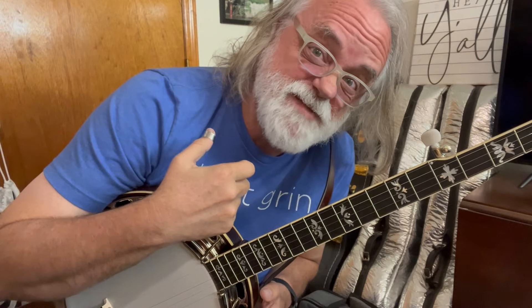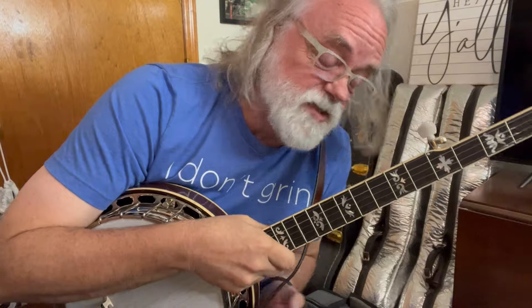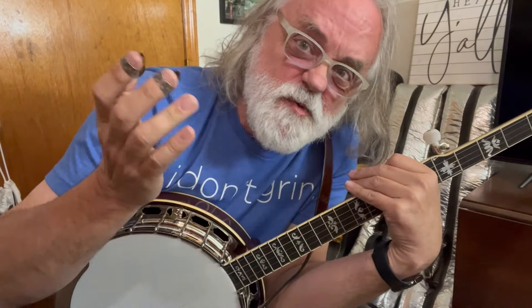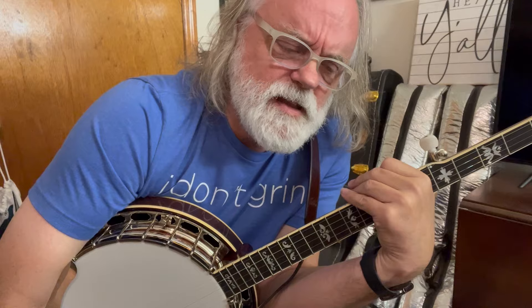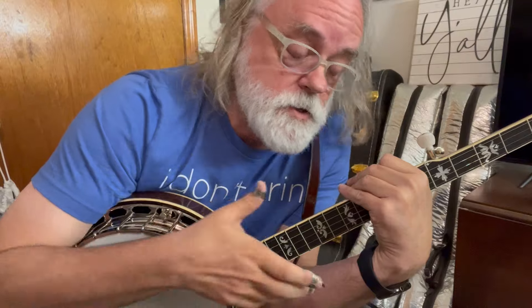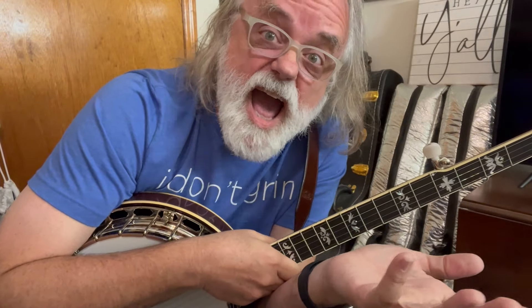D tuning — that's where we learned Reuben. I have a video for that, you can go watch it, but there's a lot of things we do in D tuning. One of the things we rarely ever think about when we go to a different tuning is what are my up-the-neck chords and how can I vamp if I need to?